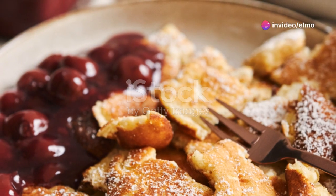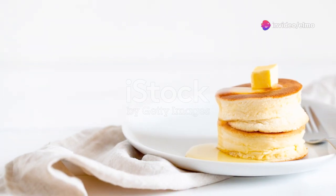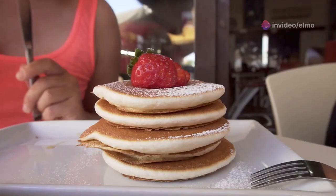Cook them until they're golden brown and gorgeous on both sides. And there you have it — stack them up, throw on some syrup, maybe some fresh berries or a dollop of butter, and dig in. Breakfast is served.